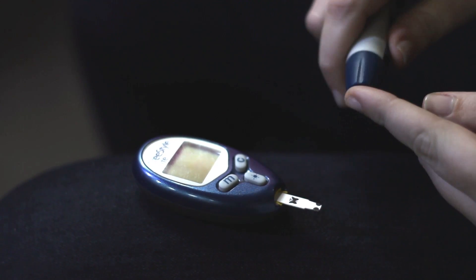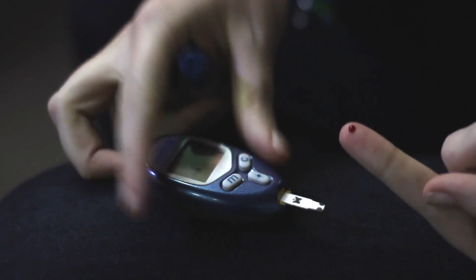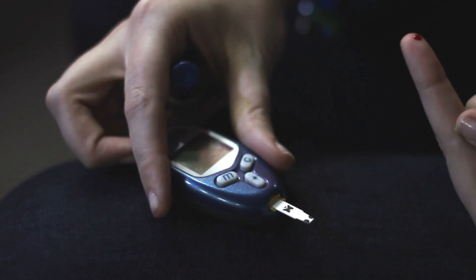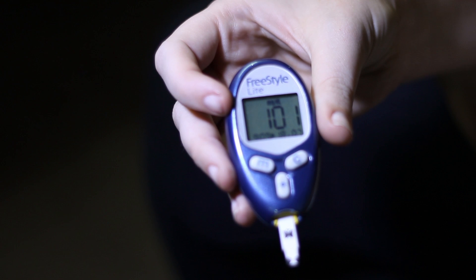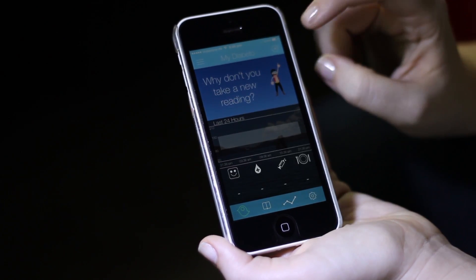Now you're going to take your reading so we can have some data to upload. So we took our reading, and now we're going to upload it — let's sync our data.